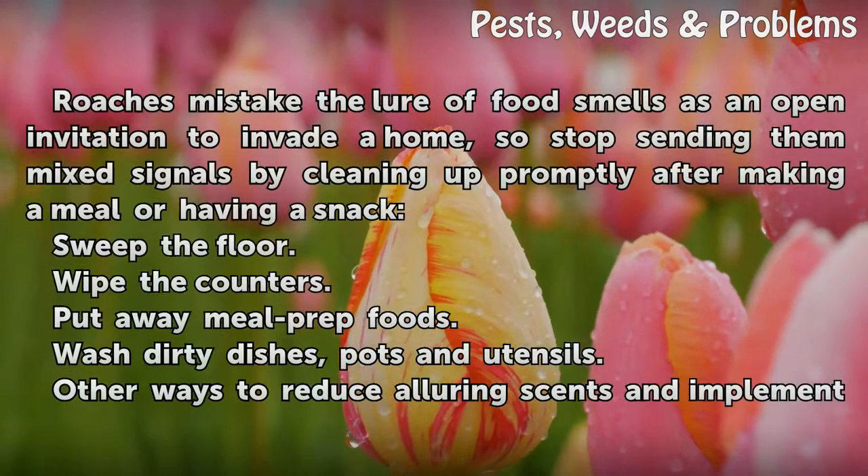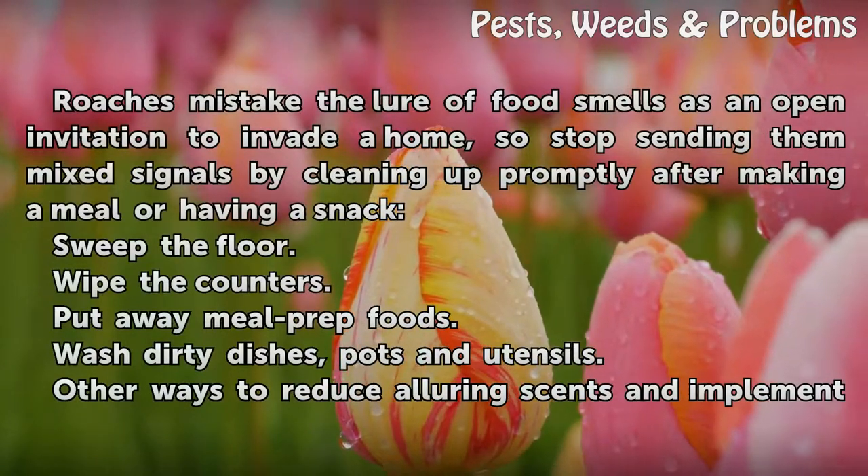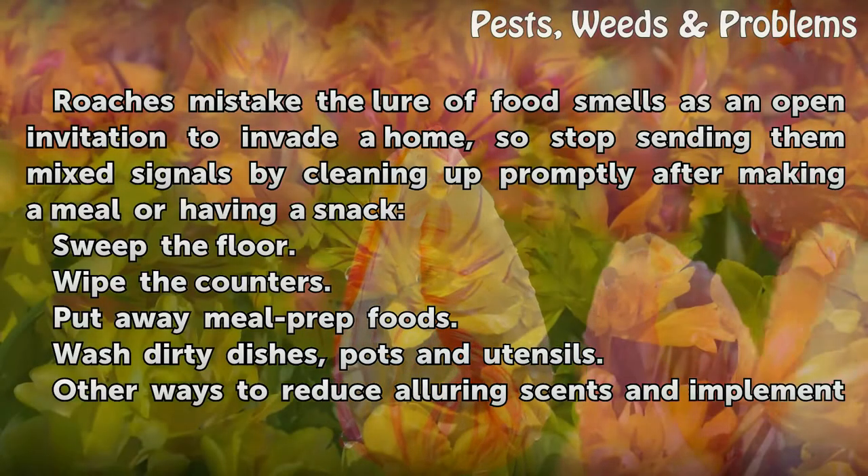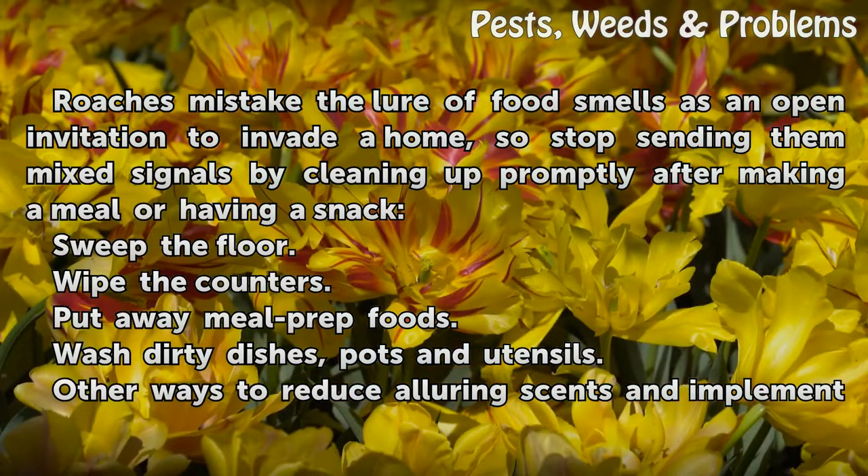Roaches mistake the lure of food smells as an open invitation to invade a home, so stop sending them mixed signals by cleaning up promptly after making a meal or having a snack. Sweep the floor, wipe the counters, put away meal prep foods, and wash dirty dishes, pots and utensils.